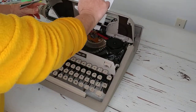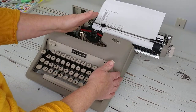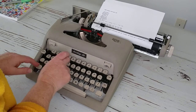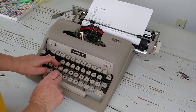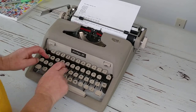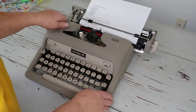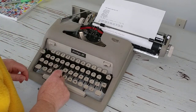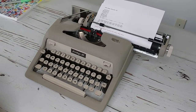I'm going to try out the red ribbon. Very nice. We'll work on that F — if you're looking at this particular typewriter I'll put a note in our Etsy listing to let you know if we were able to get the F to behave a little bit better.